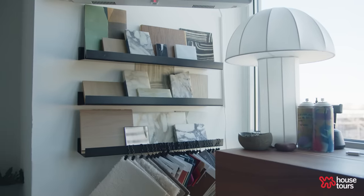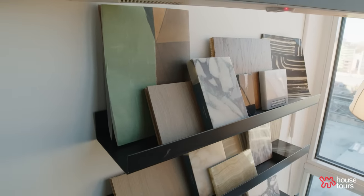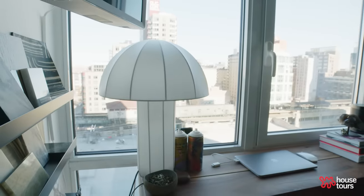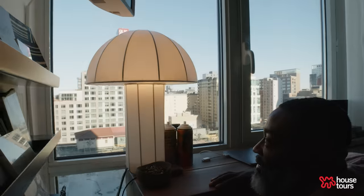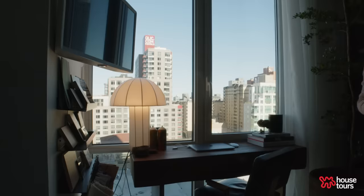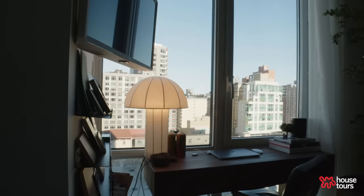I actually made a sample wall near my desk where I keep all the samples I love and use a lot. This lamp is a fabric mushroom lamp from CB2 — it gives off the softest, warmest glow at night. It's the perfect work lamp because it's not too bright, doesn't hurt your eyes, and gives off perfect ambient lighting.